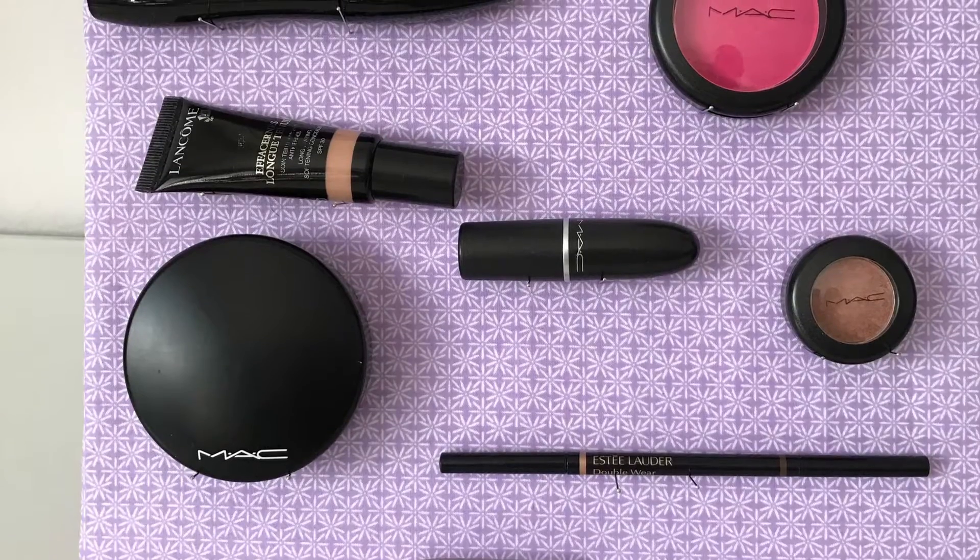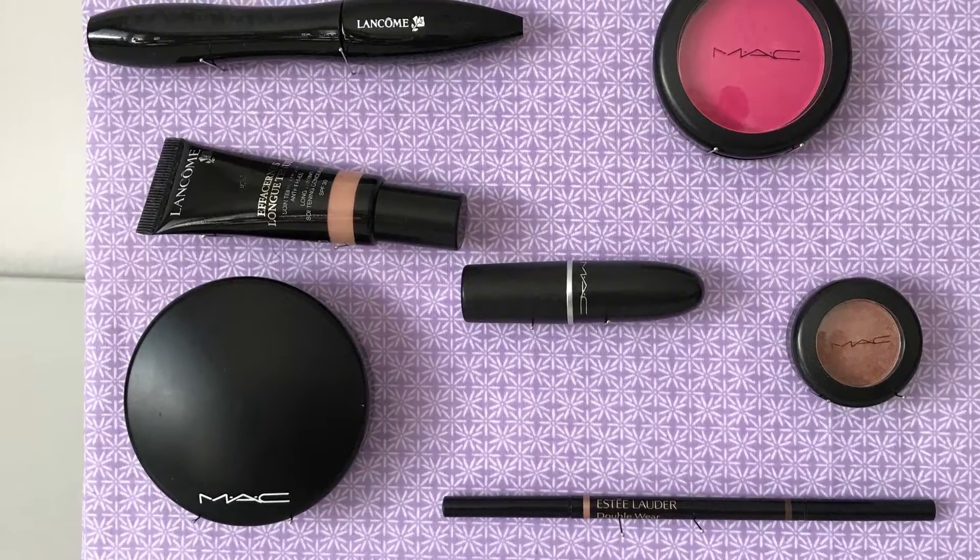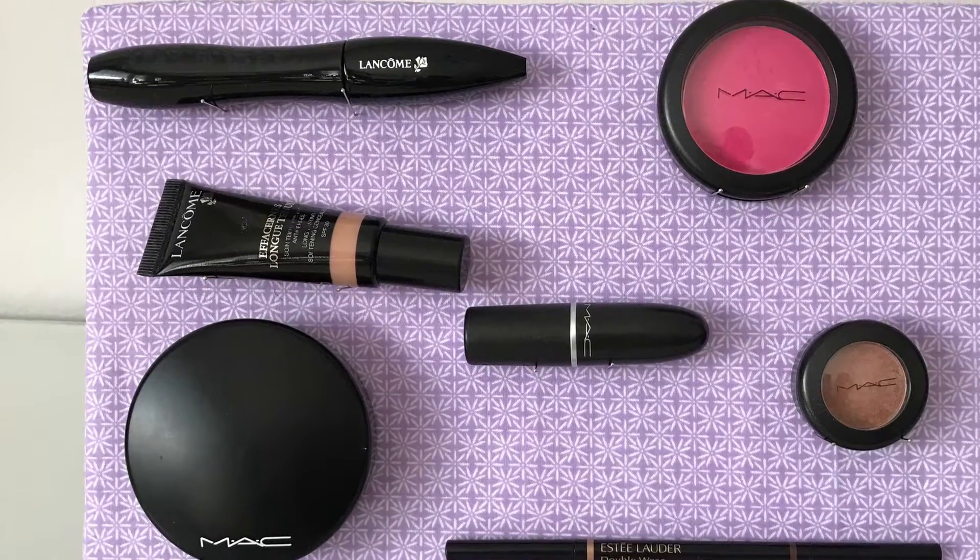Hi guys! For the first DIY we are going to be making this makeup display. This way you have easy access to all your frequently used makeup.